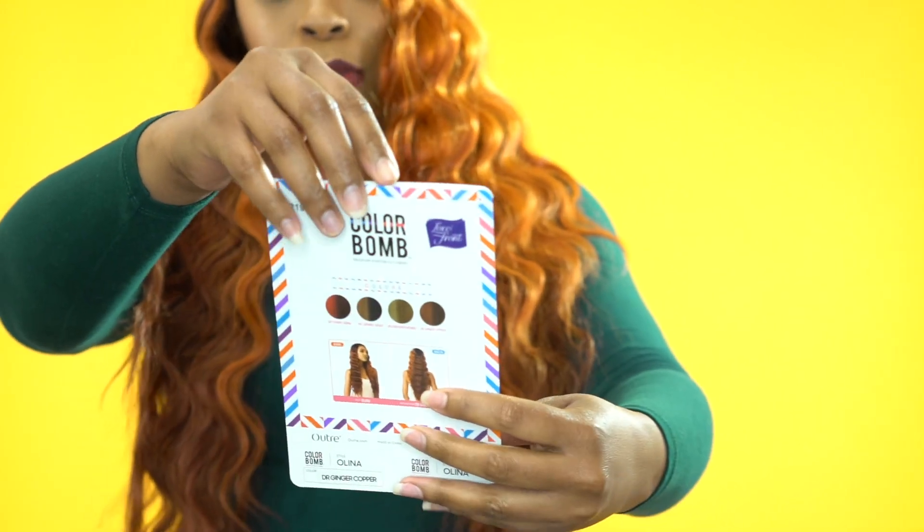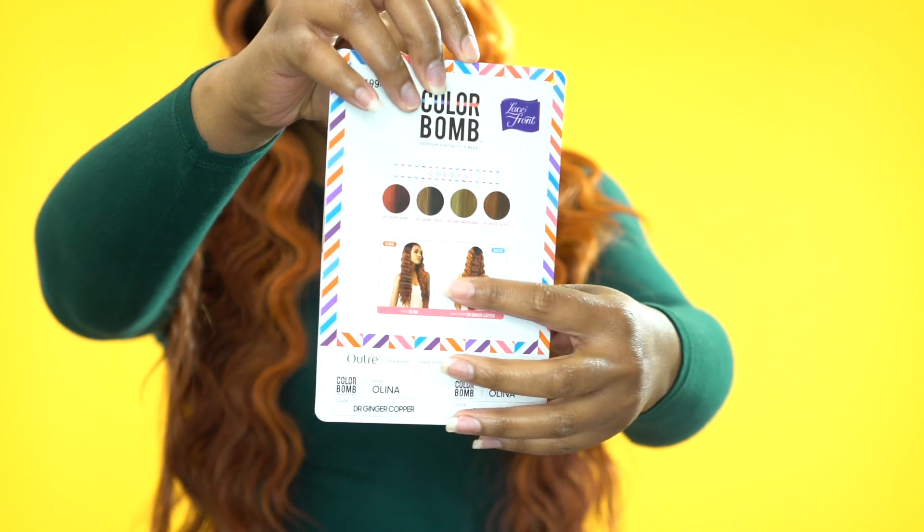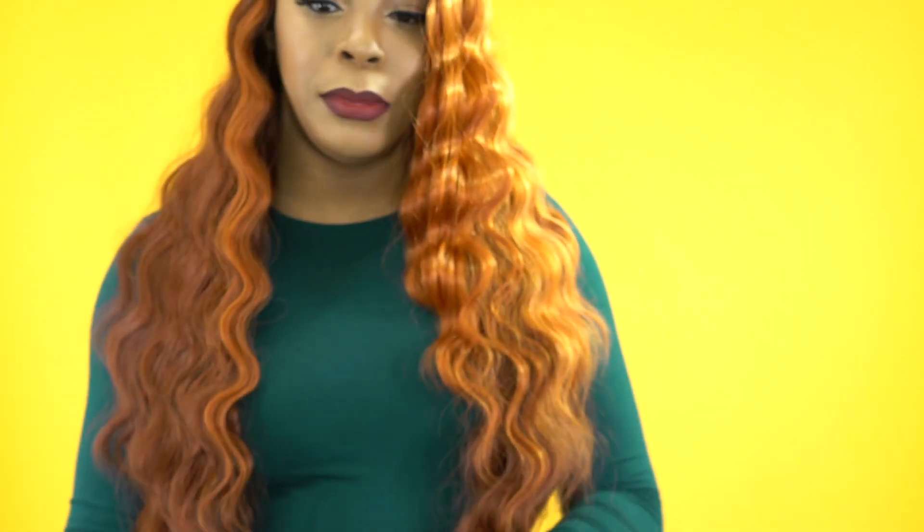And at the back right here, it shows you the side and the back. I'll make sure to leave all the colors it comes in in the description box down below — I'll leave all of them. And I'll also leave a link to the unit as well, just in case you want to go purchase it.